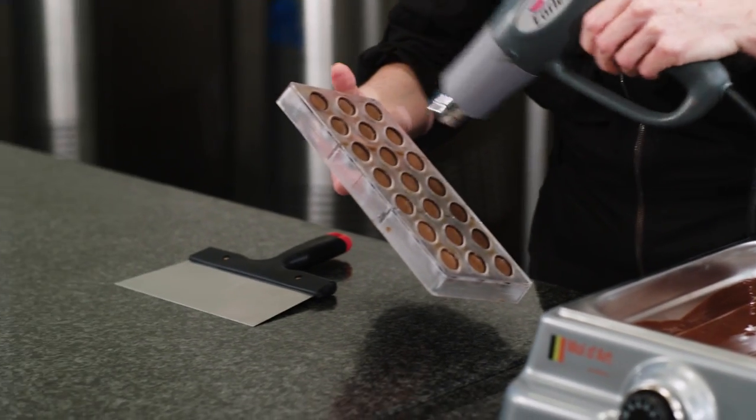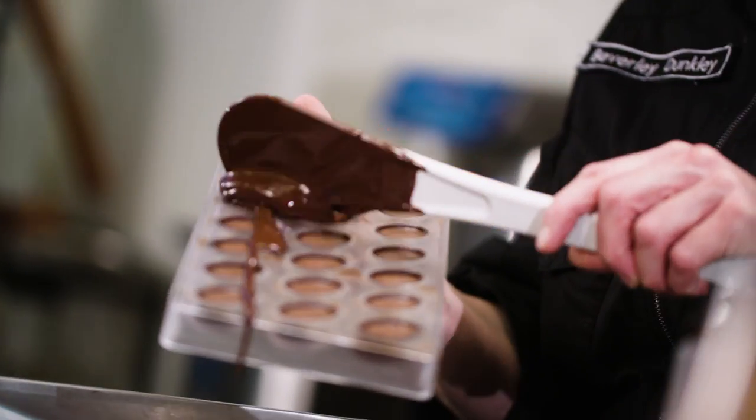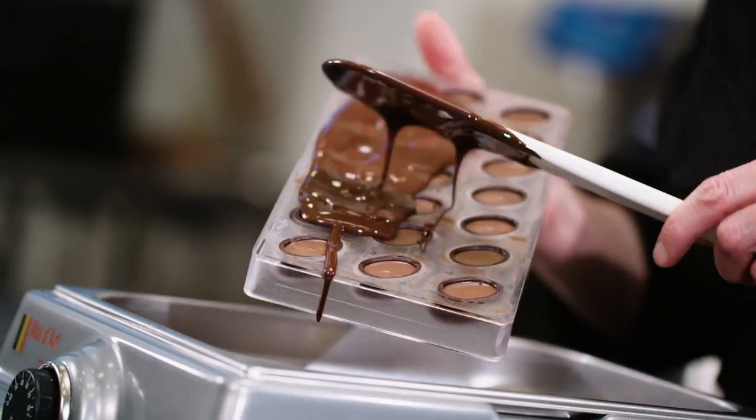The first thing I'm going to do is heat the filled chocolate shells with the heat gun, so my pre-crystallised chocolate will make a good seal with the shells.